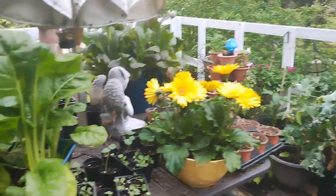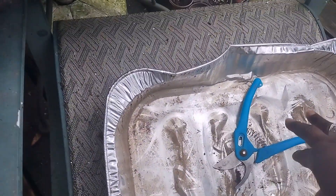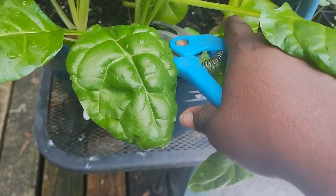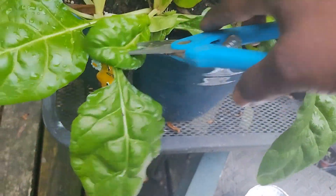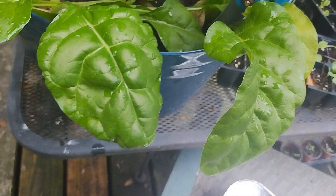Right over here I'm going to start with the Swiss chard. I've placed my little pan here — it's dirty, I've been using it, but all of this is going to get washed, so it's okay for me to use this aluminum pan.